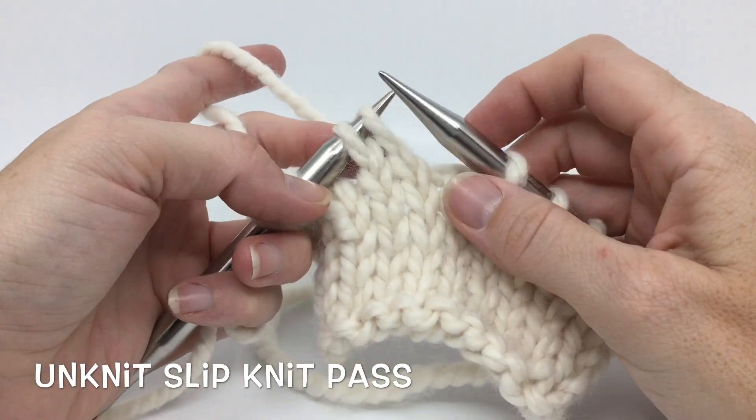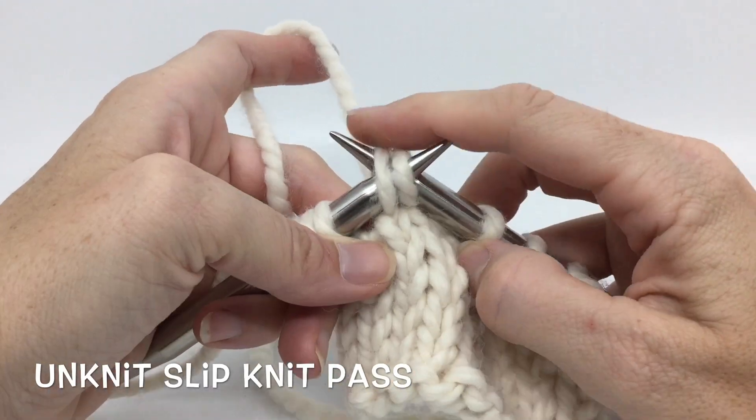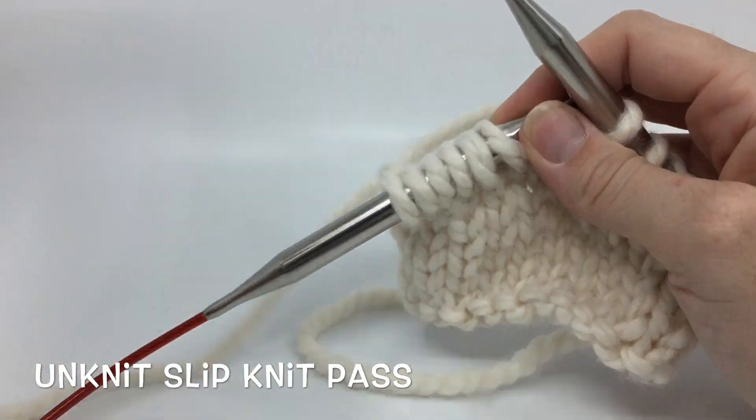Then I look at my loops and I see that they are backwards — I have the left hand in front. So I'm just going to slide both of those to my other needle and flip them around so that they're good to go for whatever I need to do with them.